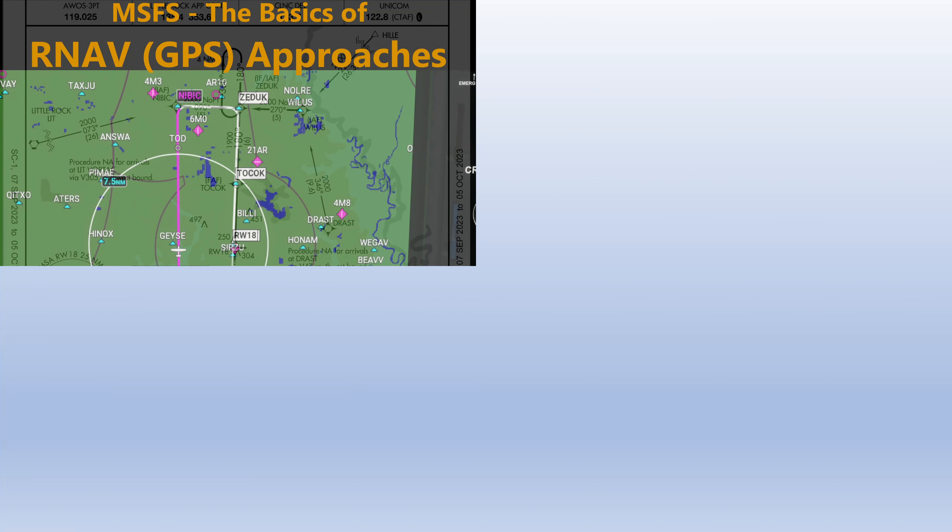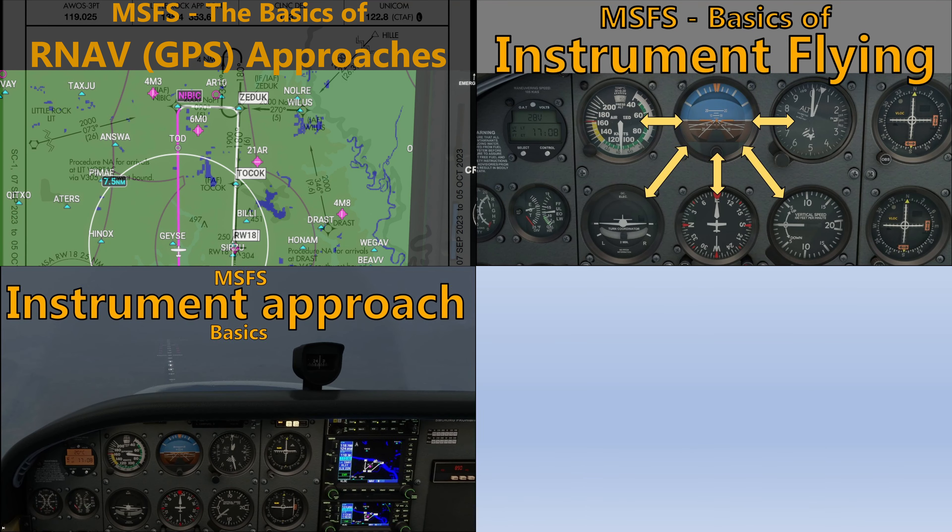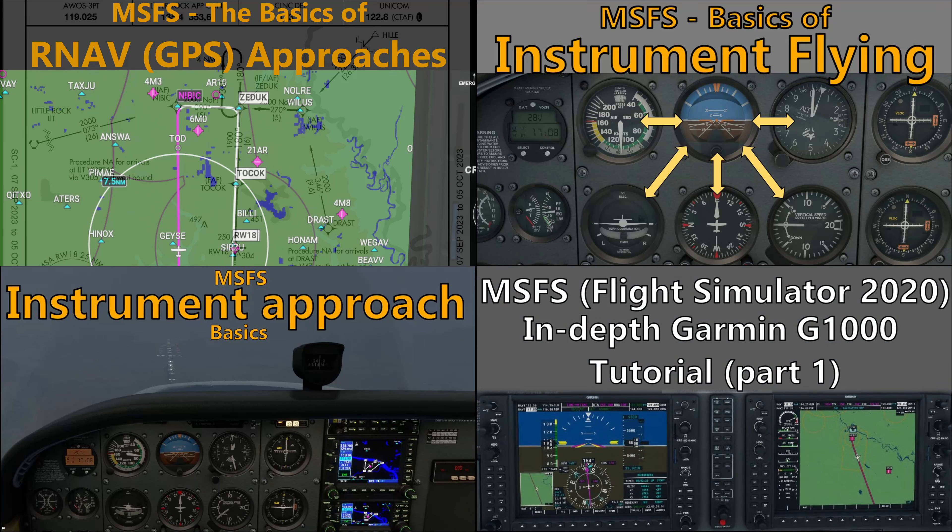In video 1 of this series, we covered the basics of RNAV GPS approaches — what they are, how they're designed, and the different types available. If you haven't watched that video, I'd recommend doing so before watching this one. It's also a good idea to be familiar with instrument flying basics and the Garmin G1000 operations. I'll leave links to those videos and playlists in this video's description.